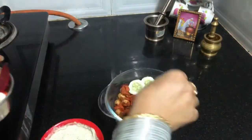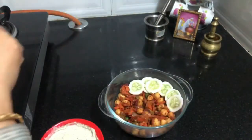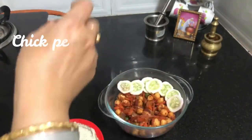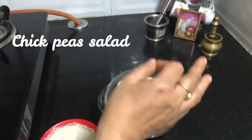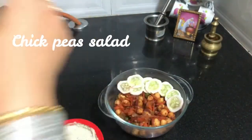Hi guys! Welcome back to my channel! I am Rosa and I am very happy today. I am going to introduce the best food for lunch. This is a weight loss recipe for lunch.